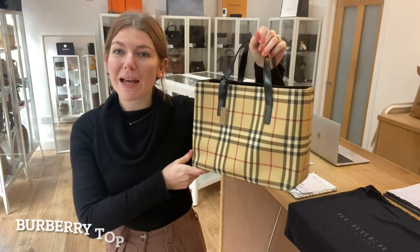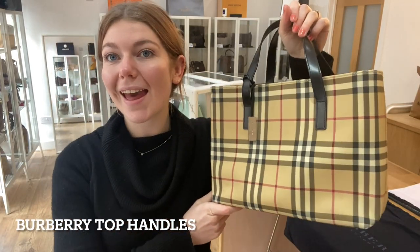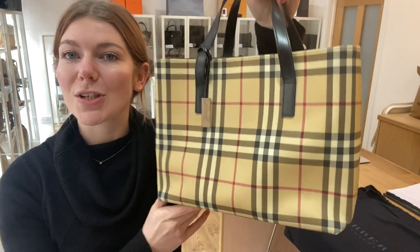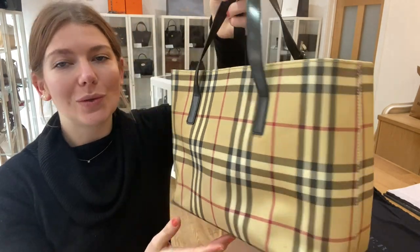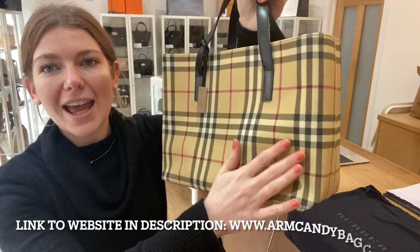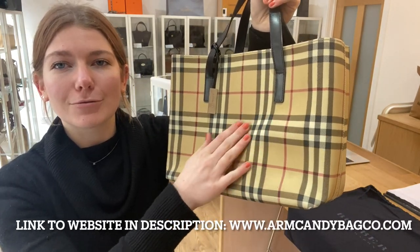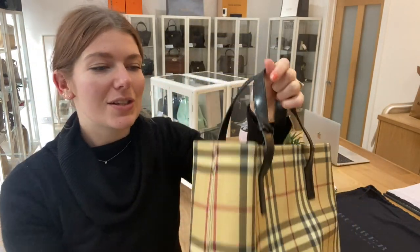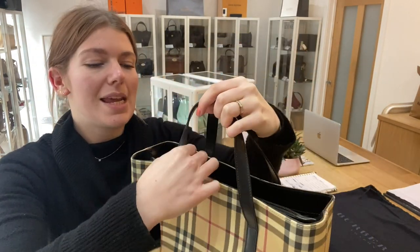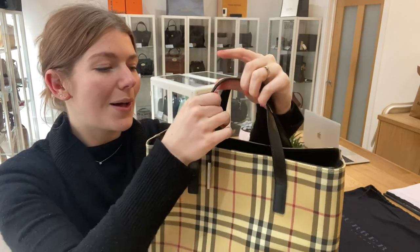Hi everyone, welcome back to Arm Candy. I hope you're all okay. We are back with some more gorgeous Burberry for you all today. This is a lovely Burberry top handles tote in Novacek — it's a really lovely canvas. You've got four base studs, double top handles, and then a Burberry accessory here as well.